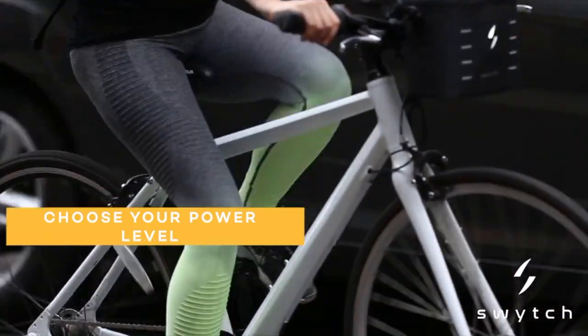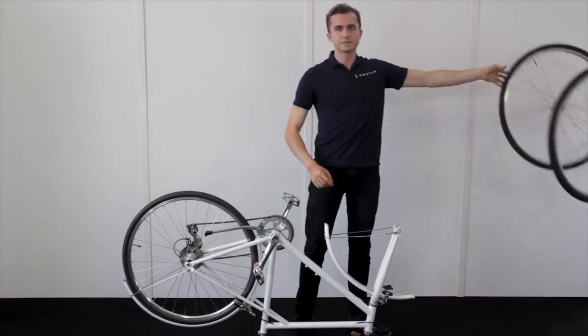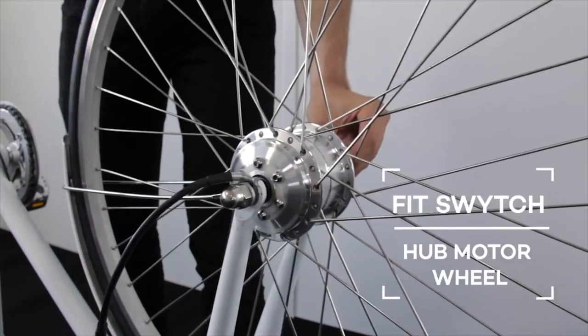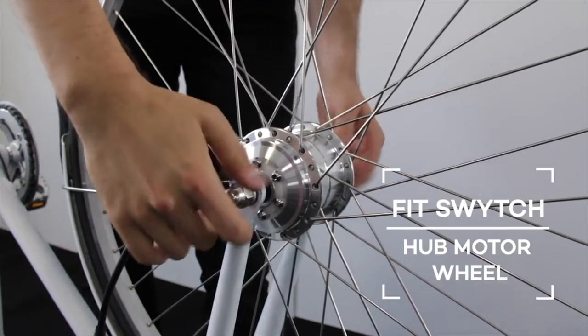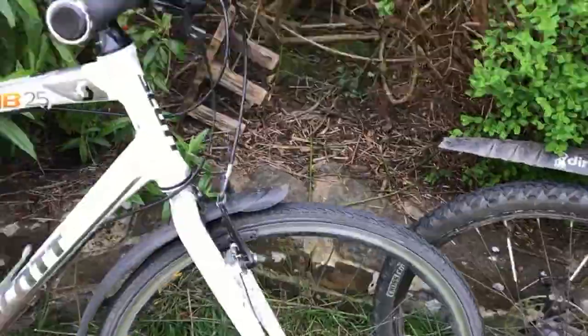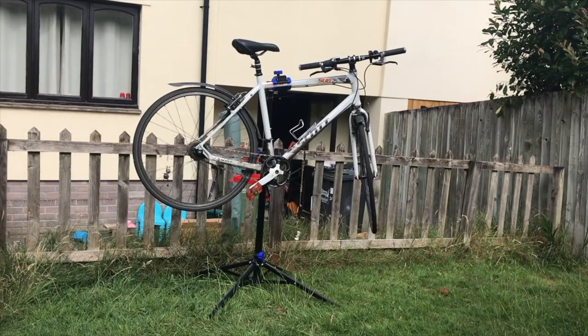They've got some great videos showing how easy it is to convert an ordinary bike into an e-bike. This kit is removable as well, so if you want to try it on other bikes you can, and that comes in handy for me because I've got a lot of bikes and I keep changing bikes. It would be nice to try it on different types of bikes.